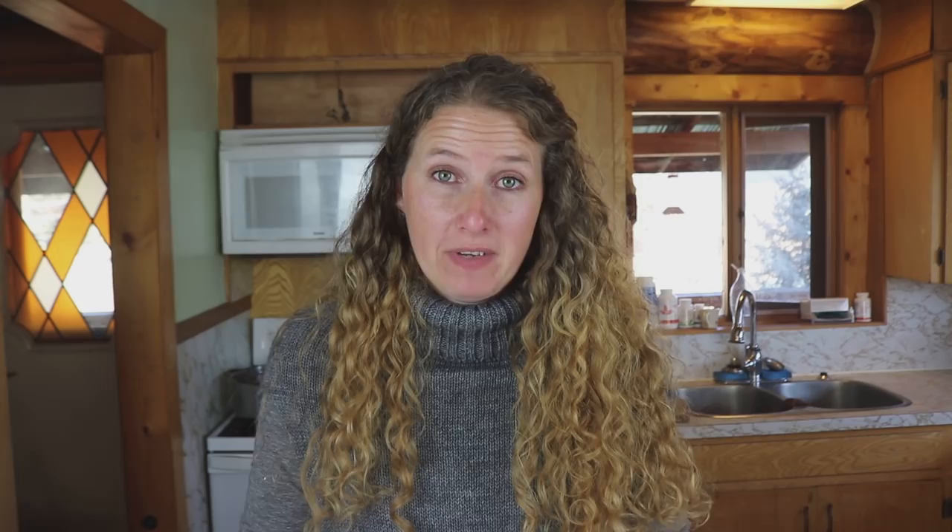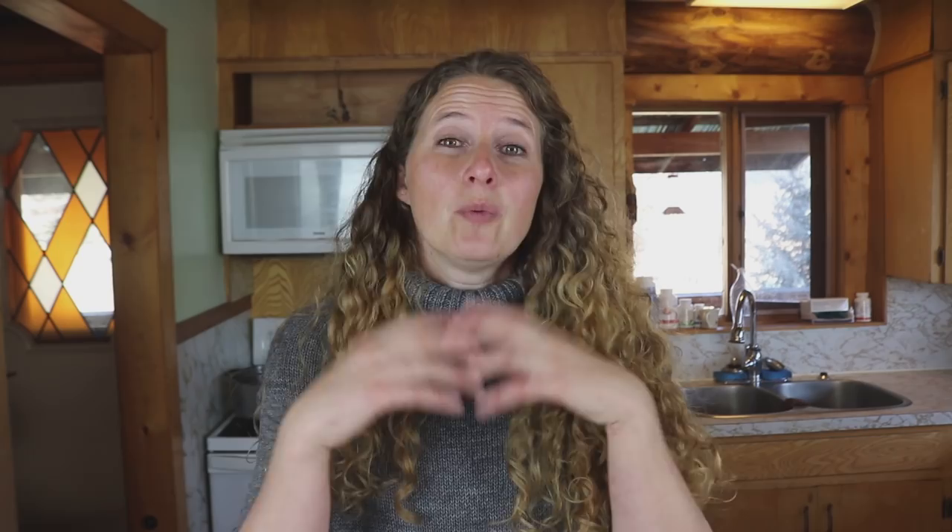On my last video, my pantry tour video, I did receive some questions about how to store squash. This is a beautiful buttercup squash — isn't it gorgeous? So because of the climate we live in, living in the north, we don't have the luxury of vine ripening our squash. What that basically means is that the squash will grow to size, then it will ripen, change the color it's supposed to, and the stem will shrivel up on the vine, and you cut it off, and it's cured and ready for storage.